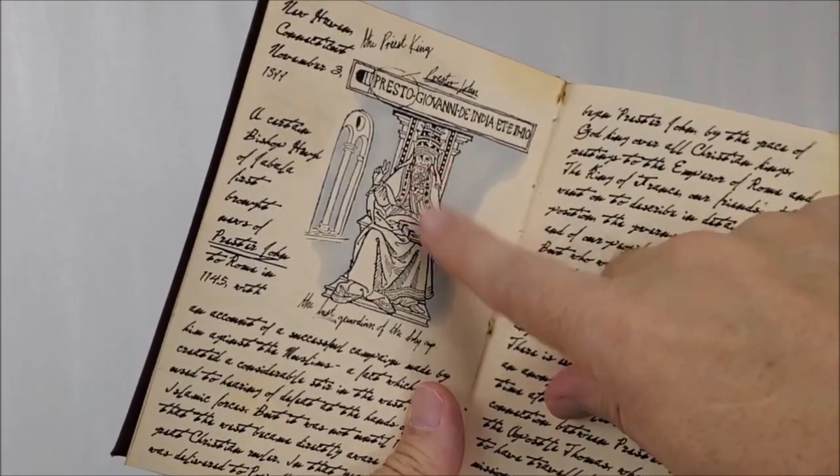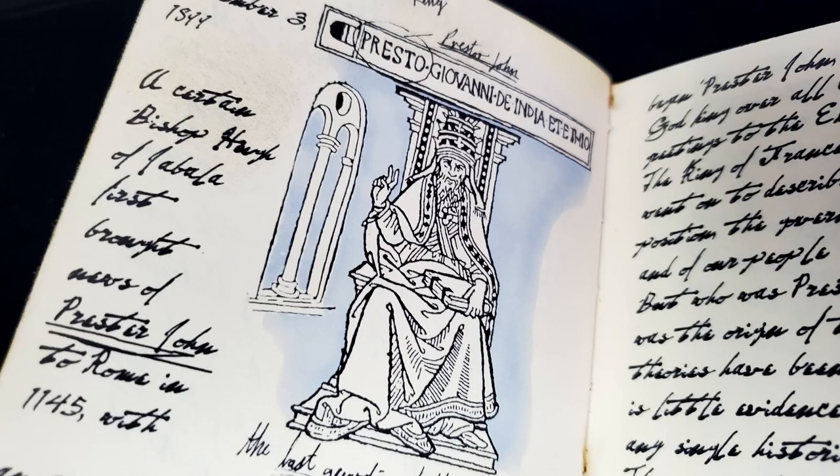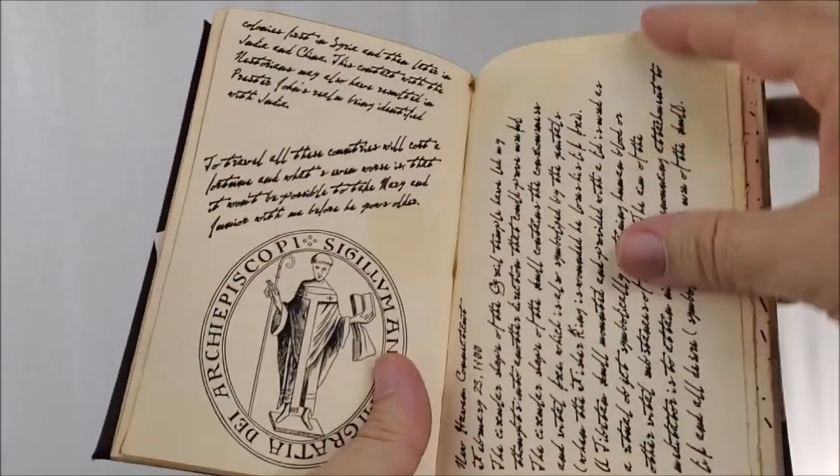So who is this character? This is Prester John — or John the Priest King — a mysterious figure whose vast Christian kingdom is said to have included India and Ethiopia. He is the nephew of the Grail hero Parzival, and he became the last earthly guardian of the Grail cup.